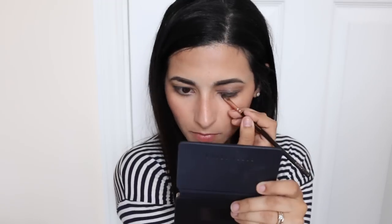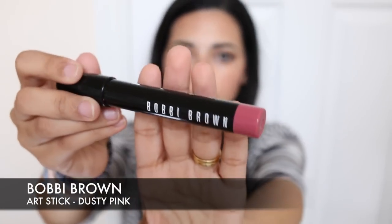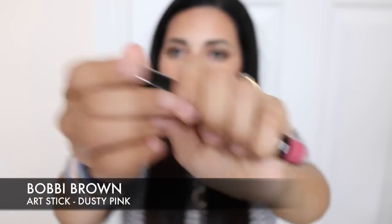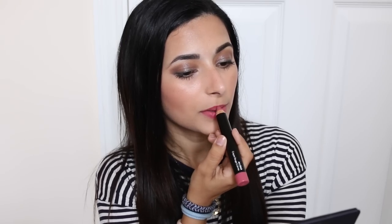I'm smudging some black eyeliner on the top and bottom lash line, then finishing off the eyes with some mascara. Finally on the lips I'm using the Bobbi Brown Art Stick in the shade dusty pink, which can also be used on the cheeks — a nice multi-purpose product. It's quite a vibrant shade, providing a nice contrast with the dark, sultry eyes.